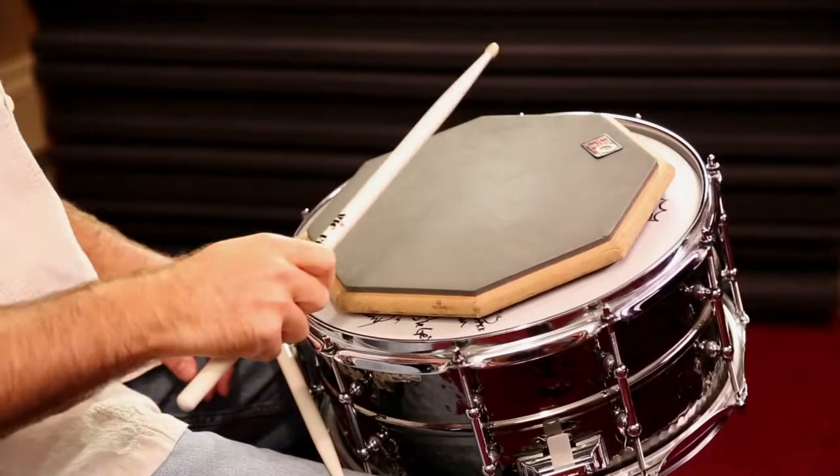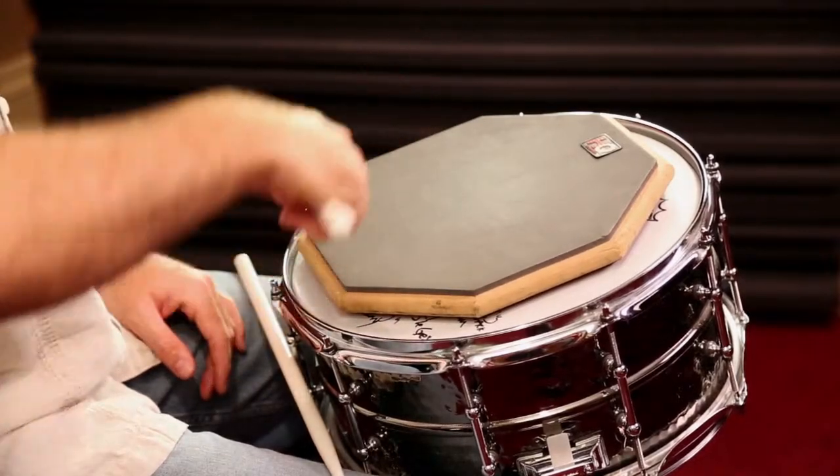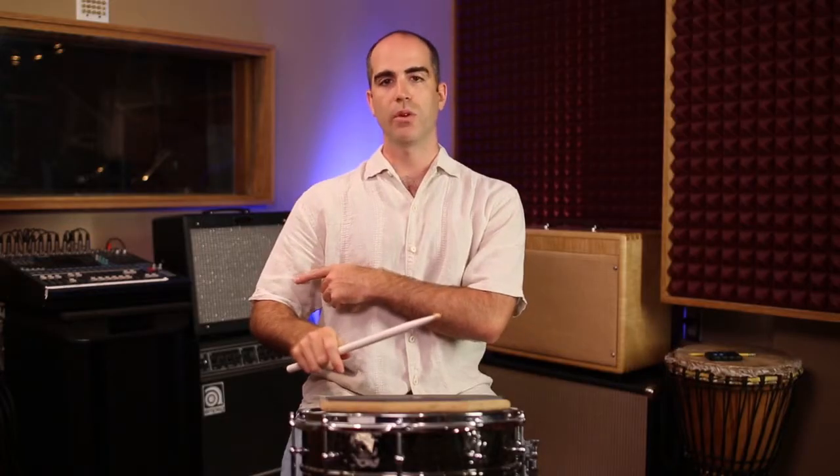The next step would be your elbow. Your elbow is going to come out — a little bit more power, a little slower though too. Notice there's a nice fluid motion between your elbow, your wrist, and your hand.